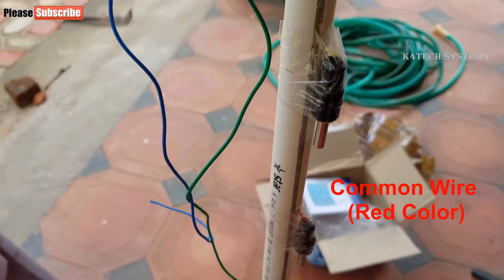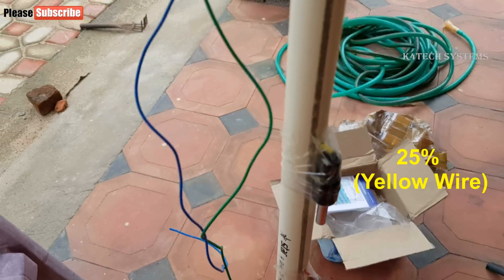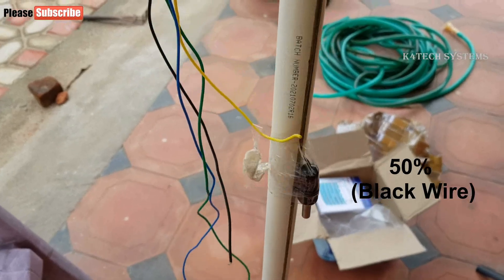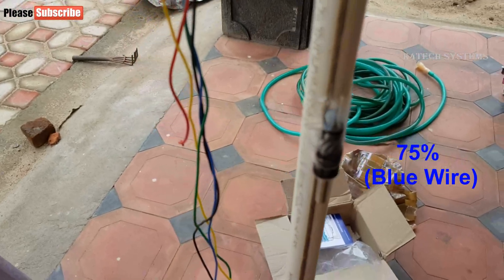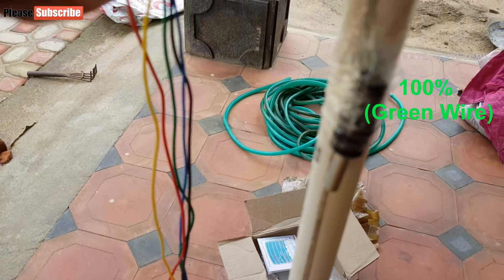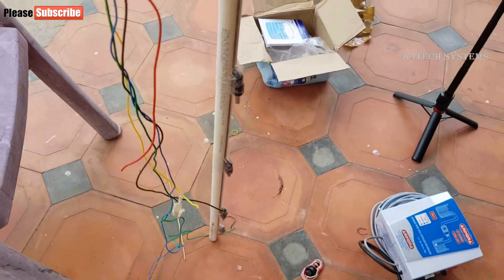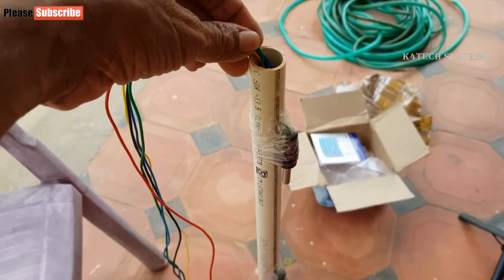At the very bottom is the common wire, which is red. Then there is a yellow wire to show 25% water level, a black wire for 50%, a blue wire for 75%, and the last sensor is a green wire — it shows that the water level has reached 100%, at which point the motor will switch off. We have fixed all sensors like this, and we will install this pipe with sensors into the water tank.